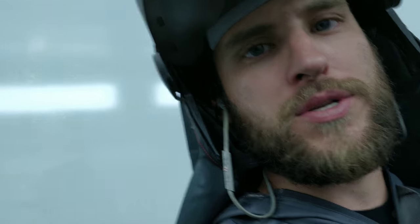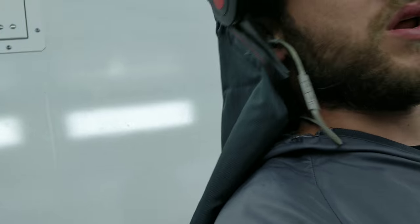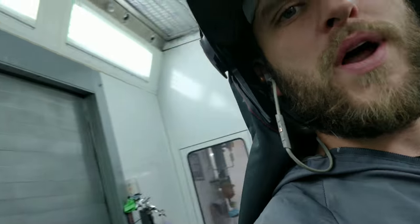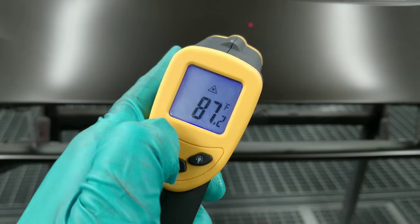You can get one of these thermometers — they're cheap, like 20 bucks on Amazon. I'll put a link to the one I bought. It works really well because then you're not guessing, or wondering what you did wrong. If something happens, you automatically know: my temperature is good, I'm ready to go.